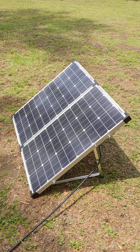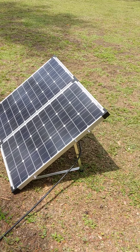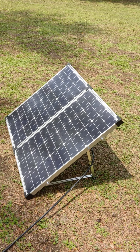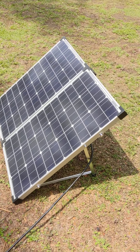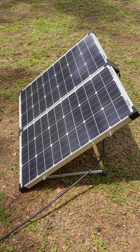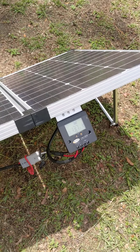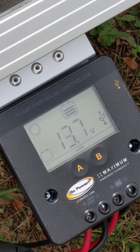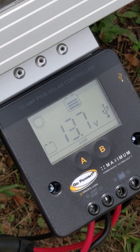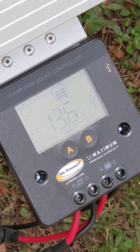I'm going to give a thumbs up to the Go Power 120-watt system. I think it's doing a very good job — it's doing what I expected it to do. Adios, this is Marvin Huddleston. Psalm 111: 'Great are the works of the Lord, studied by all who delight in them.'